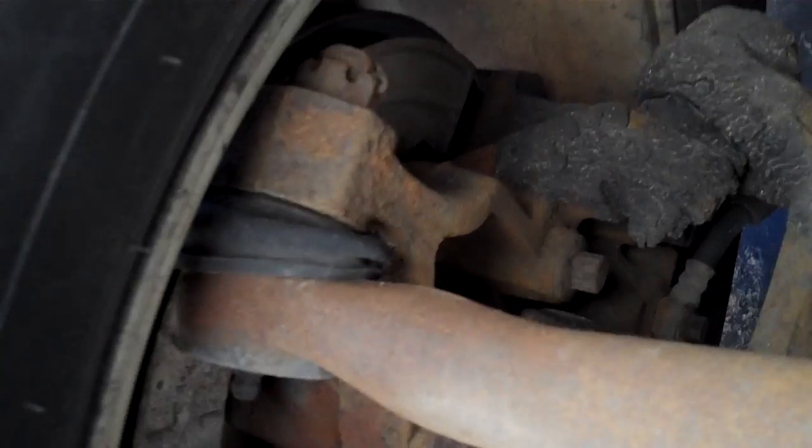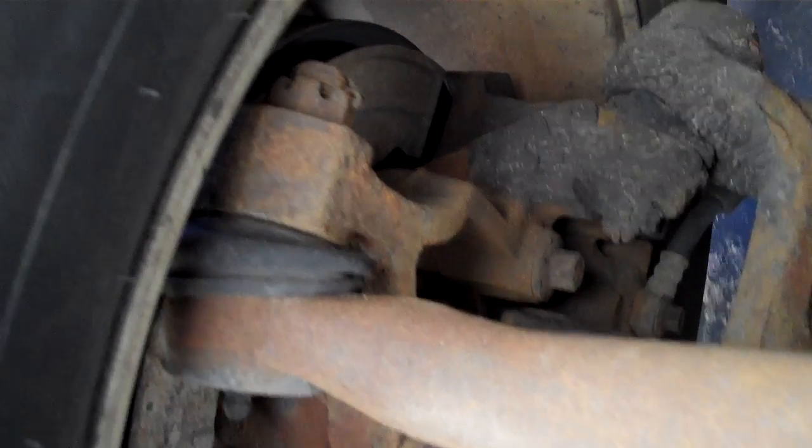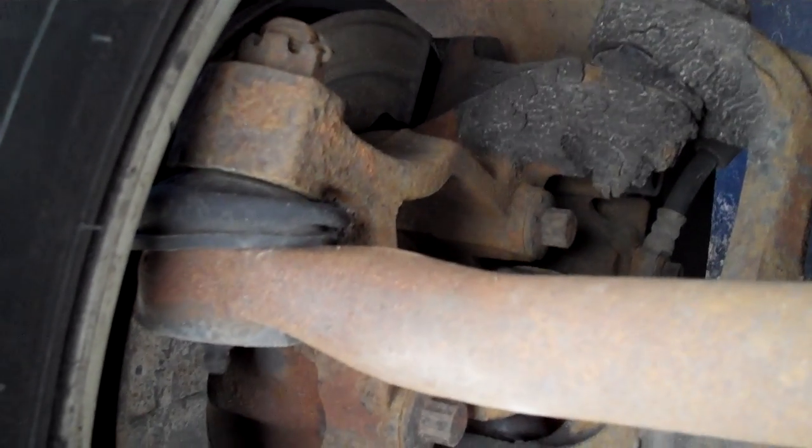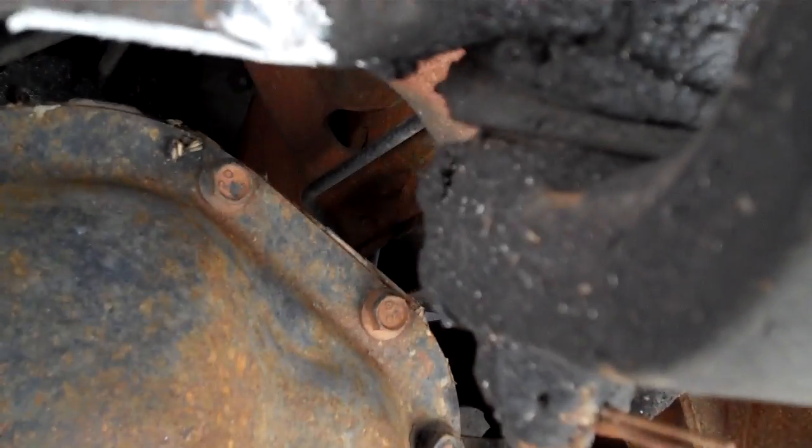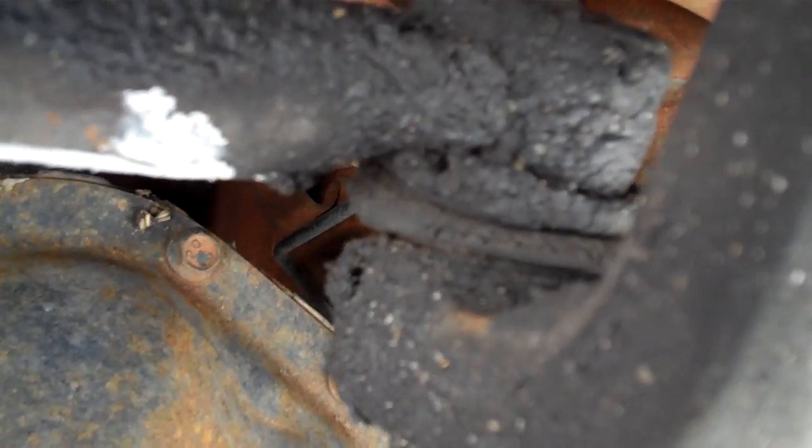This is an outer tie rod, and that one's in good shape. Go ahead — I've got a lovely assistant in the driver's seat. There's no play in that one at all. When you come over here, you can see in the Pittman arm that it's moving up and down — that's creating play — and it's got a little lateral play as well.